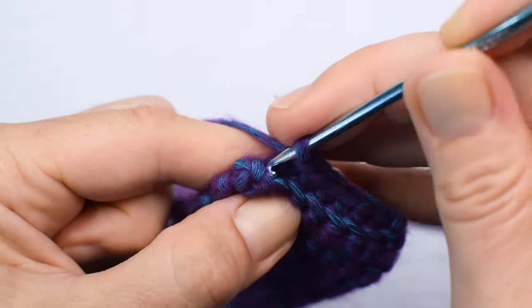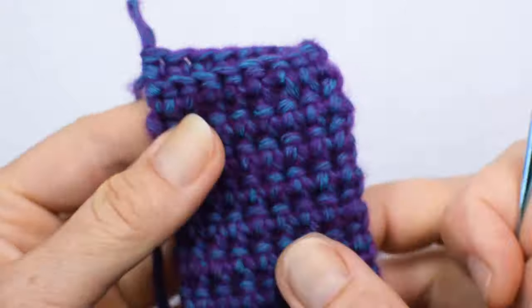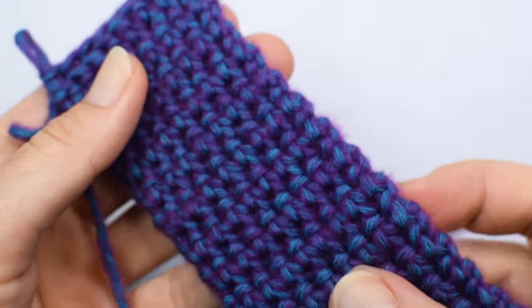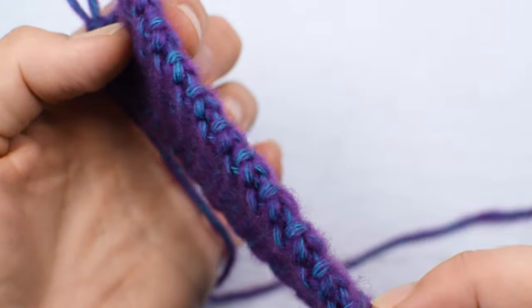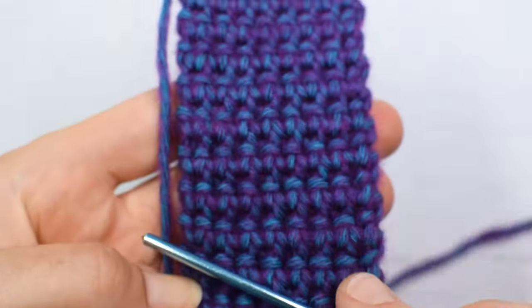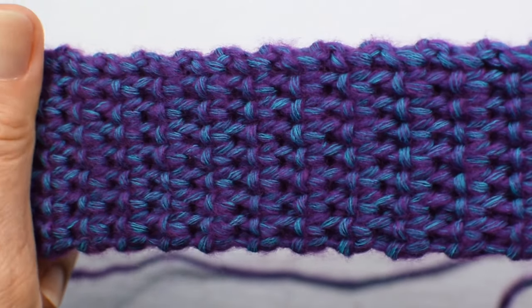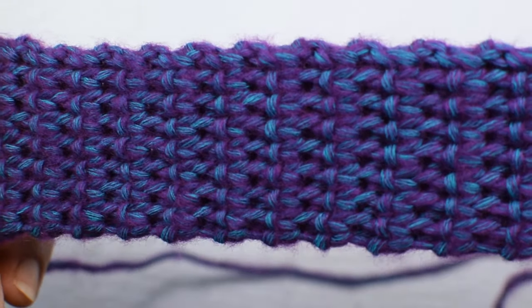It has a double thickness and very smooth edges. Let's take a look at this sample — that's how thick that stitch is, and the edges are perfect. It's very good looking and it's everything you need for a good looking strap or handle.